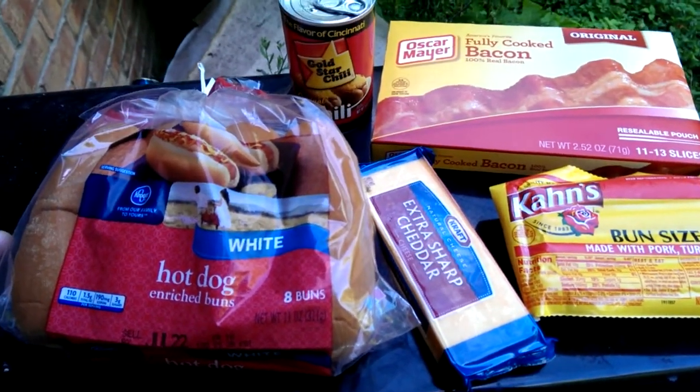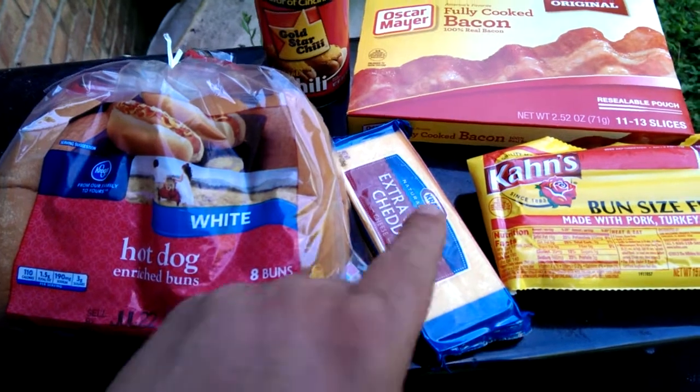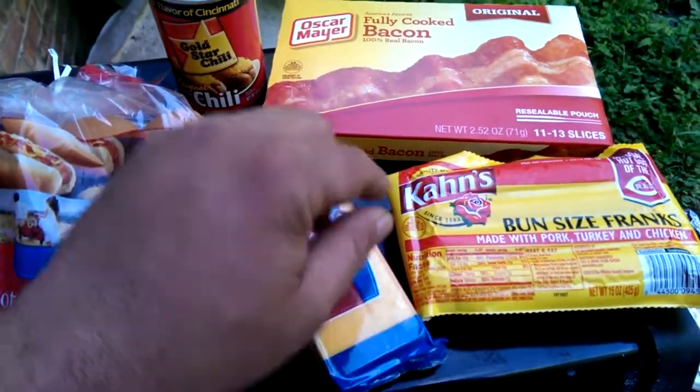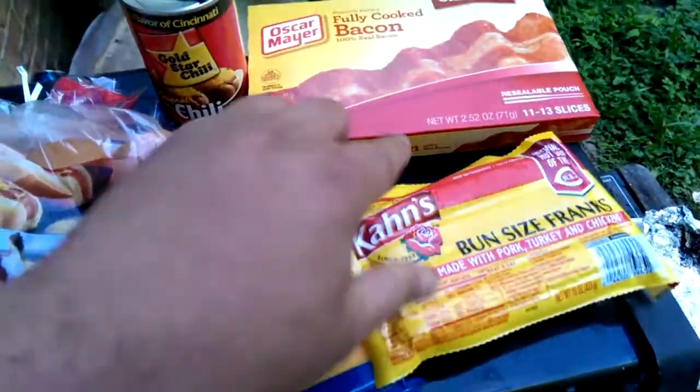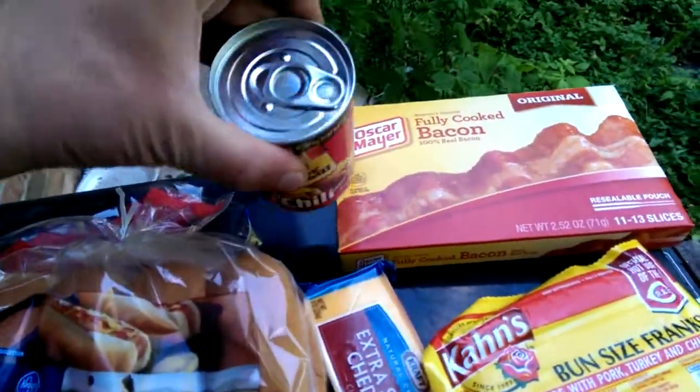The makings of a pretty good meal: got the hot dog buns, the extra sharp cheddar, the Kahn's bun style franks, fully cooked bacon, and cold store chili.